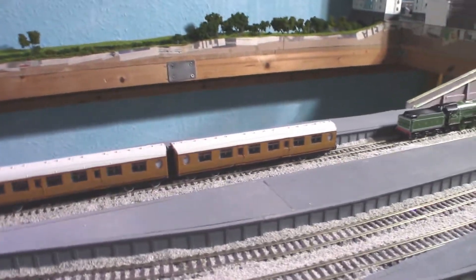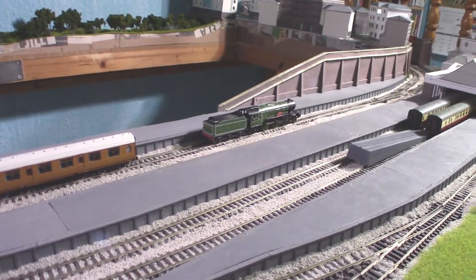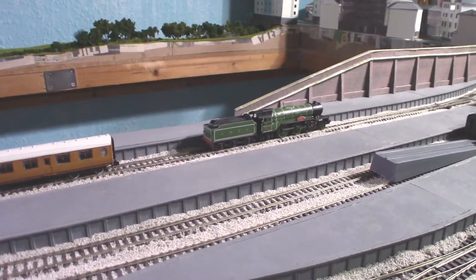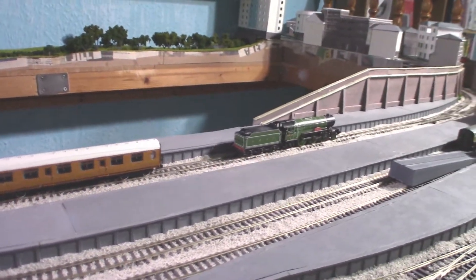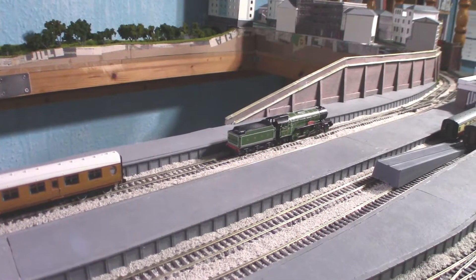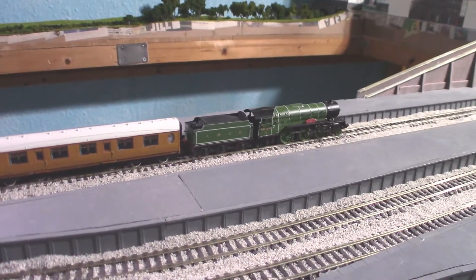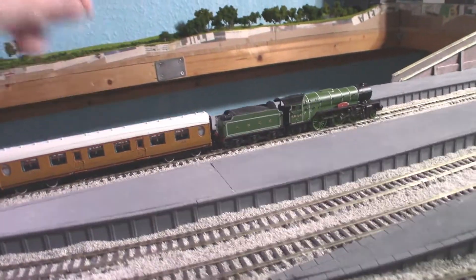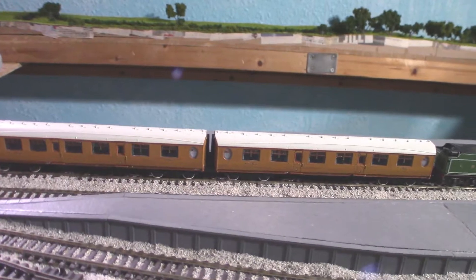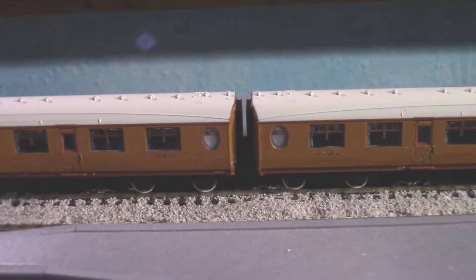Let's see how well it couples up with a loco — here we have my Farish V2, a very appropriate loco to attach to some LNER coaches because it's in lovely LNER green. I had it the wrong way around — this is only DC — but it has coupled up. I'd also like to point out just how close these two are coupled together: that's a very close coupling.